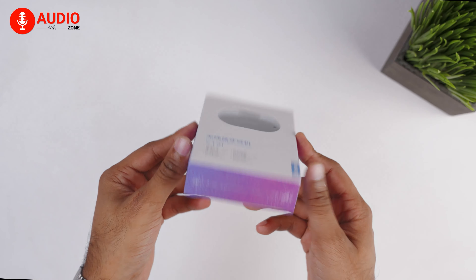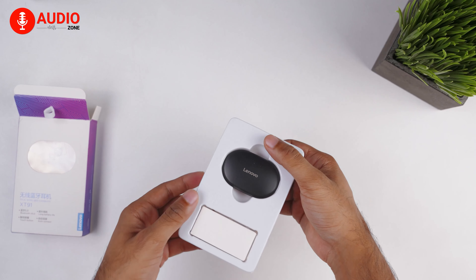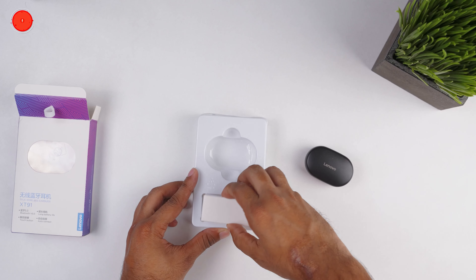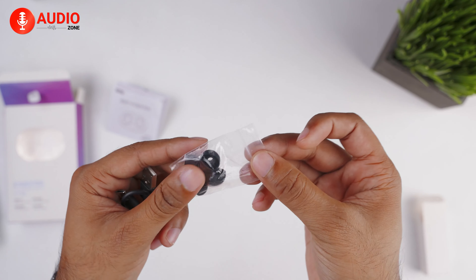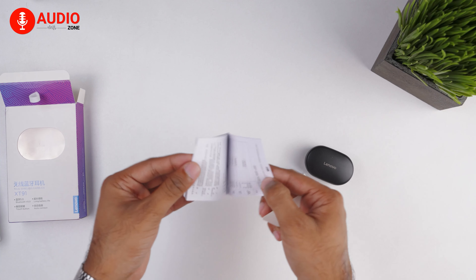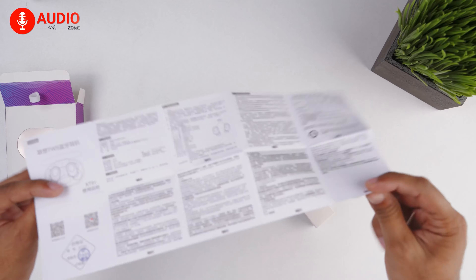The box itself is simply made. Slide the inner box out and we can see the charging case containing the headphones is stationed inside comfortably, with a separate paper box right under it containing the charging cable and two pairs of extra ear tips. There's also the user manual that gets you going easily by containing written information about the product and how to operate it.